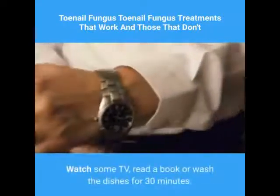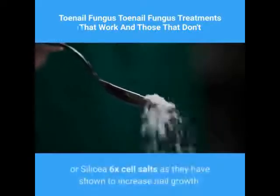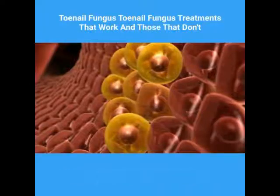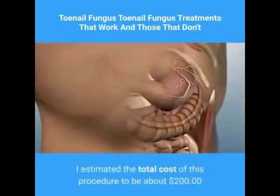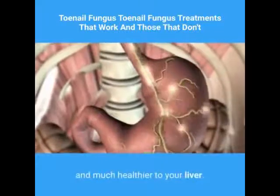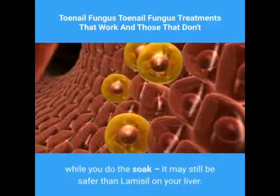Watch some TV, read a book, or wash the dishes for 30 minutes. If you know your nails grow slowly, then consider MSM or Silica 6X cell salts as they have shown to increase nail growth. This antifungal protocol is an excellent way to help prevent liver damage via Lamisil. The total cost of this procedure is estimated at about $200, which is very inexpensive compared to Lamisil and much healthier to your liver. Even if you drink a couple of Guinness Stout while you do the soak, it may still be safer than Lamisil on your liver.